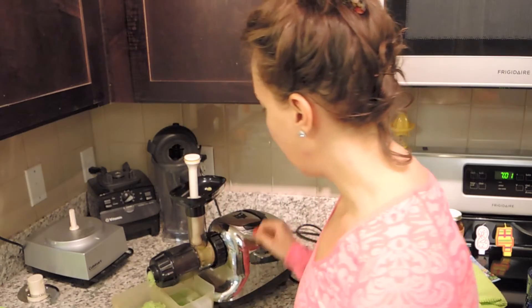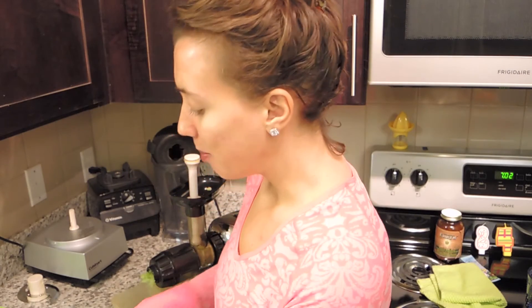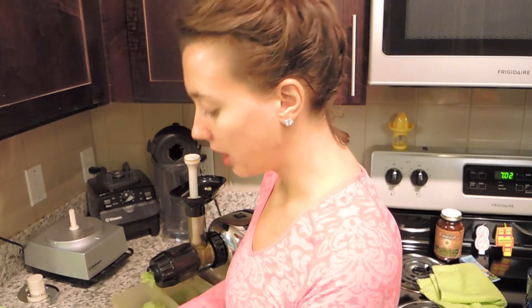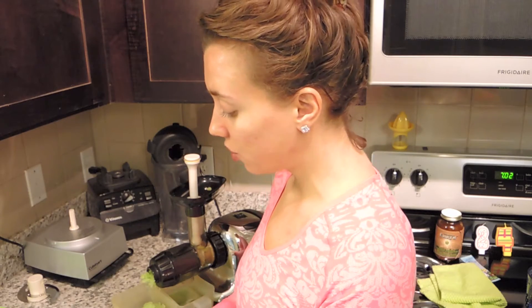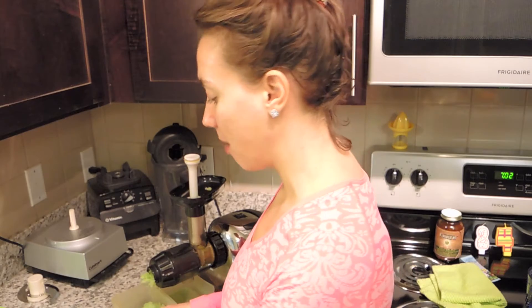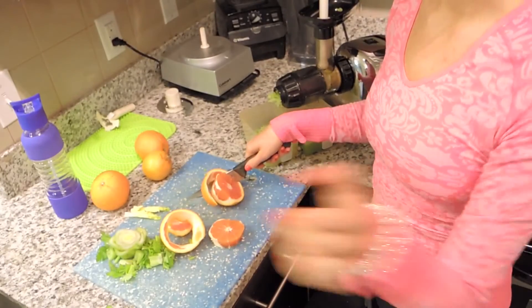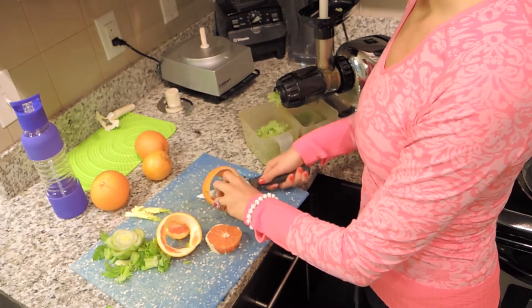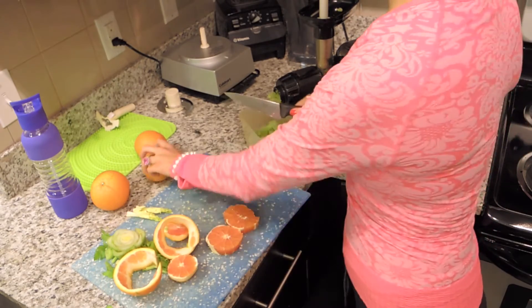This weekend I had a beet juice and a green juice and I kind of fell in love with beet juices again. Beet and apple juice — that's like my favorite juice in the world. Let me show you cutting these oranges. I really want to start juicing more beet too — I think beet and celery would be really good.